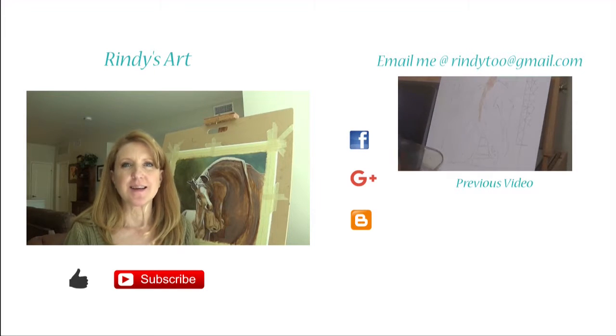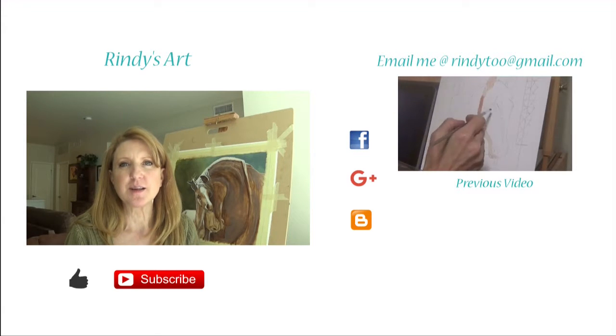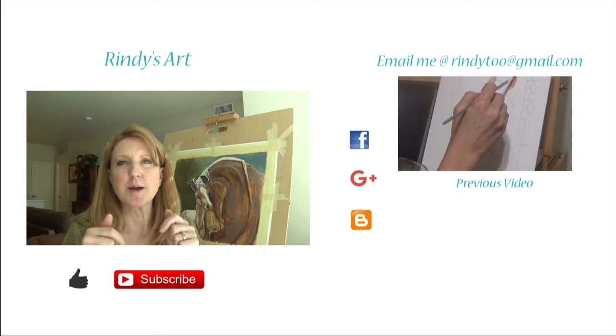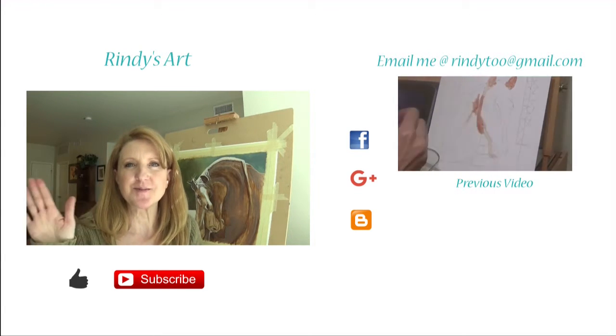Well, what did you think? Like I said, that was part one. Part two will be coming soon. If you liked this video, give me a thumbs up. If you want to keep up with any new videos, just click the subscribe button, and I'll see you in the next video. Bye!